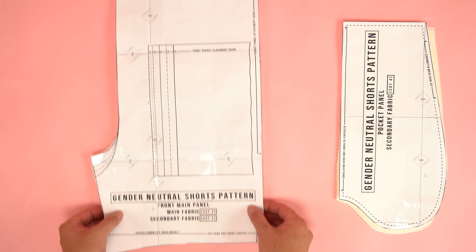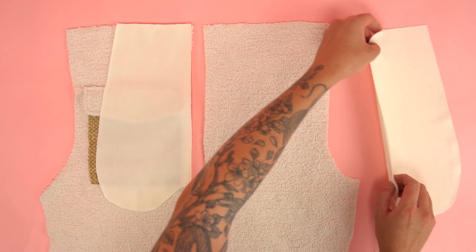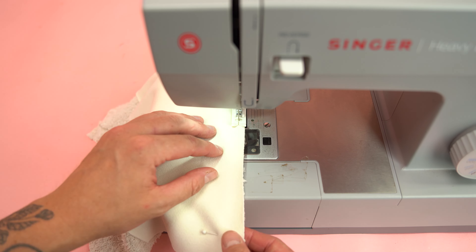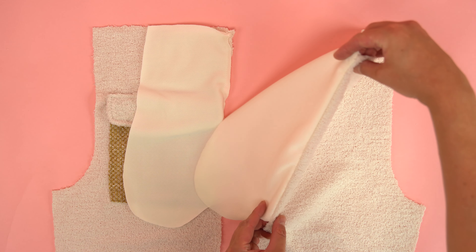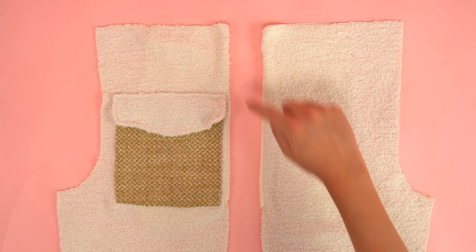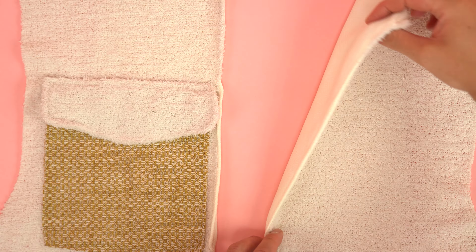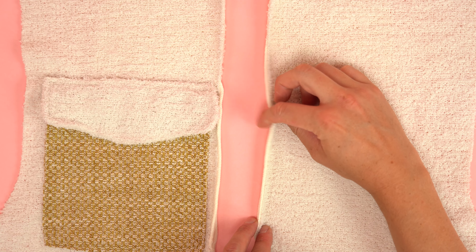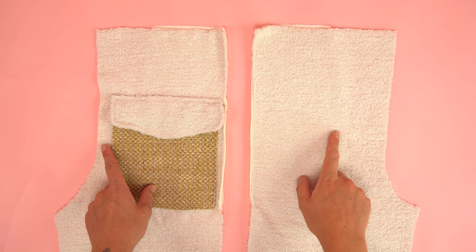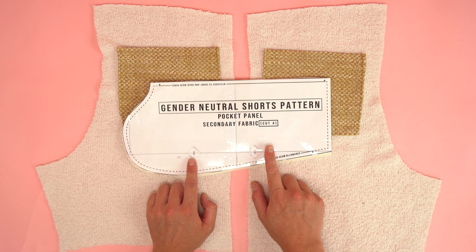I'm using an edge presser foot to help reduce any imperfections. Grab the front main panel with the pocket attached and line the front flat panel up with the top edge of the front pocket. Line up the centers, flip the flat panel straight up, and stitch the bottom edge at a quarter inch seam allowance. After finishing, flip the flat panel back down, check the alignment, and add a top stitch on the top edge. This stitch holds the flat panel down, but you'll also want to add a button — we'll be adding it at the end, whether it's a magnetic snap or a regular snap.